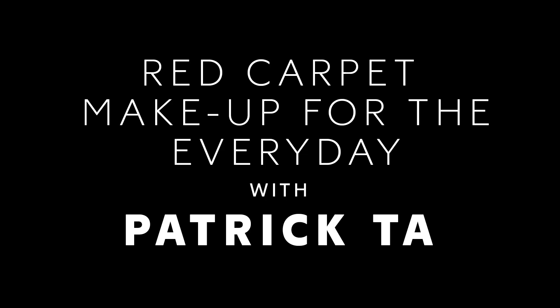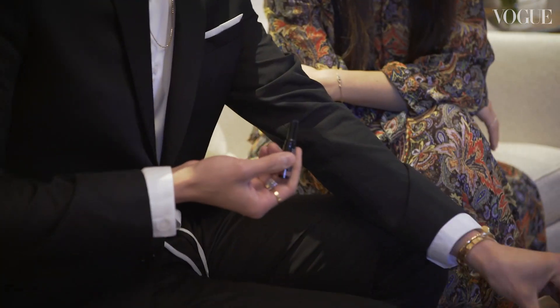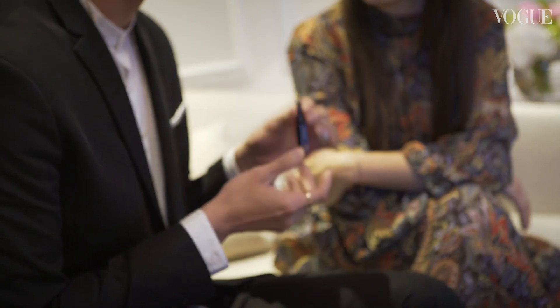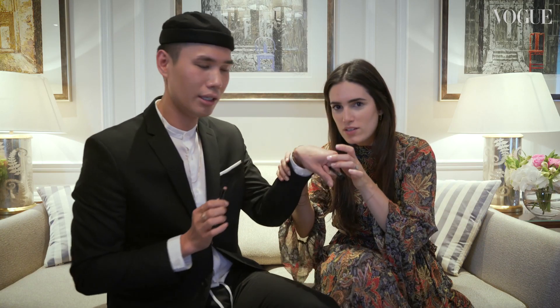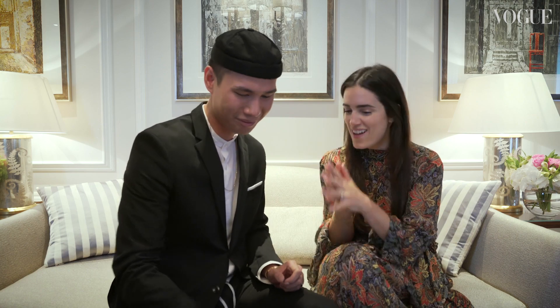So basically to create this look. I'm going to start off by doing your eyes. The only product I'm going to be using on your eyes is this — the Shiseido shadow gel stick. Just adding a little glimpse of life onto your eyes. That's what we need. I need life on my eyes.